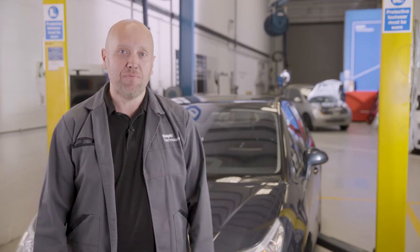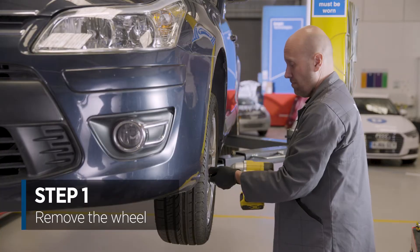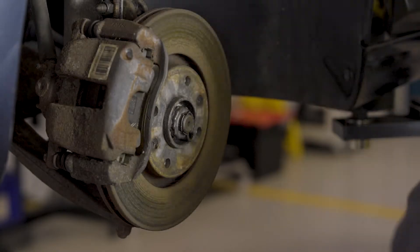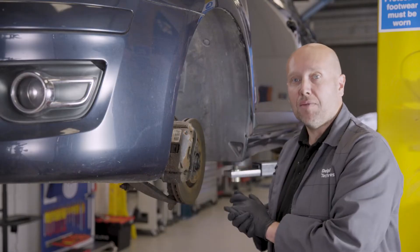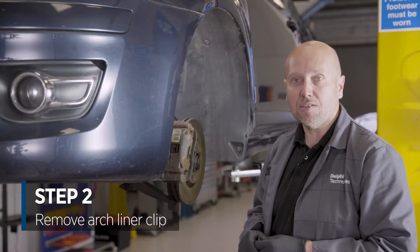First job is to take the wheel off. That's the wheel removed. First step now is to remove the clip on the arch liner to give us access to the connector on the ABS sensor.